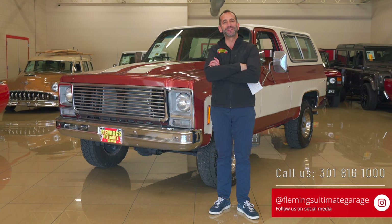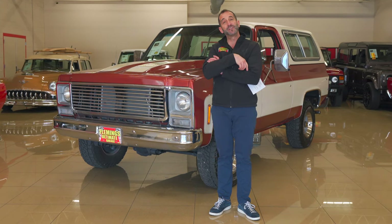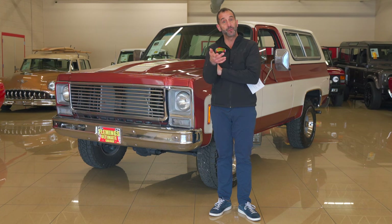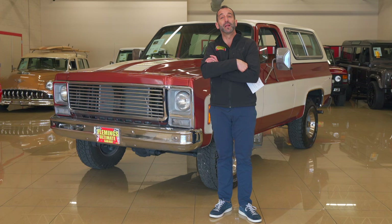Call us at 301-816-1000 — we'll tell you all about this great Blazer. And if you don't mind, like this video down below and share it with your friends. If you want to, subscribe to the channel — I think you'll see some great content coming out all the time.